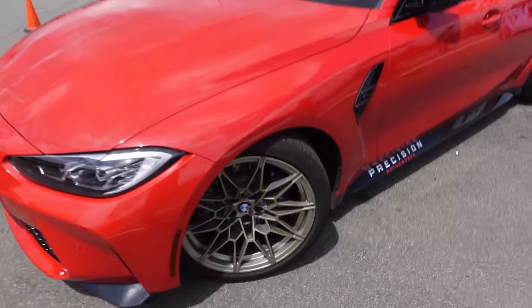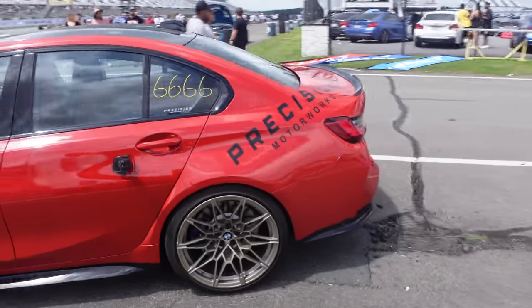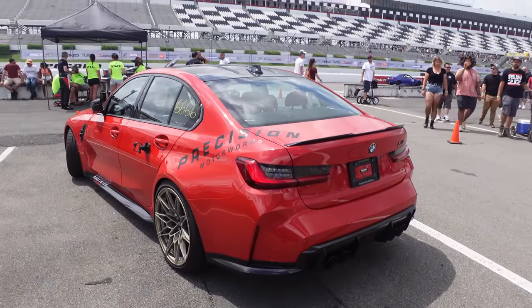G80 M3 with the gold wheels — I wanted to do this gold on mine, the CS gold, but Jerry kind of talked me out of it. He said keep the black — it looks nice, it pops. I feel like it'll look dope with mine too, the Brooklyn Gray. Comment below what you guys think.